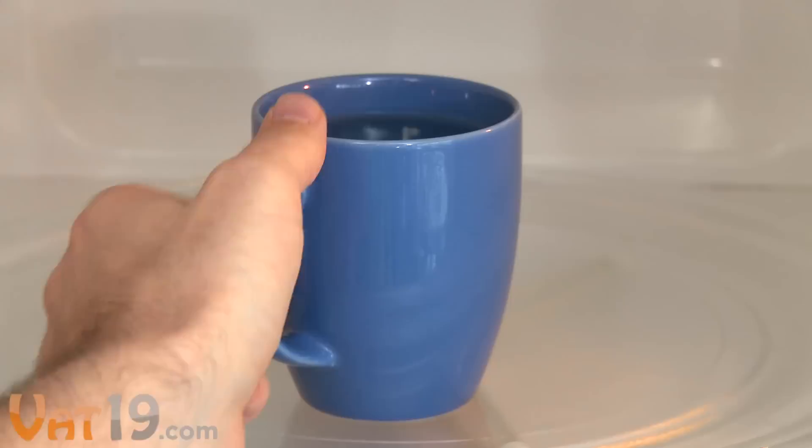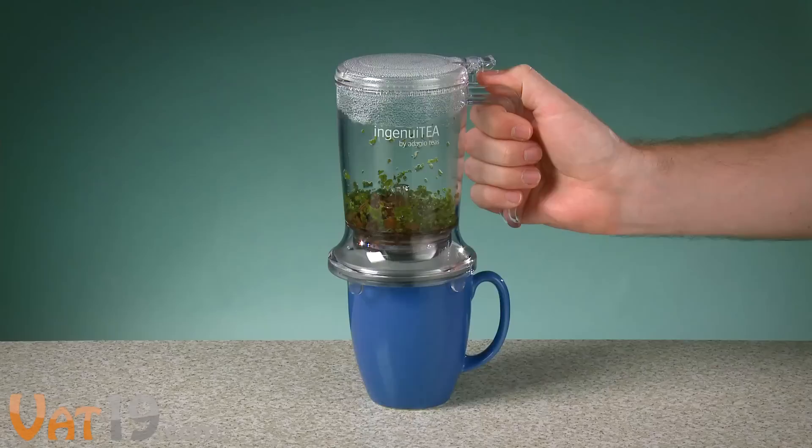For a quick, individual serving, just heat a mug of water in the microwave. Pour that amount of water into the Ingenuity and you'll have the exact amount of tea that will fit in your cup.